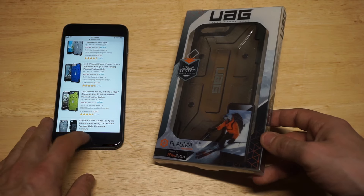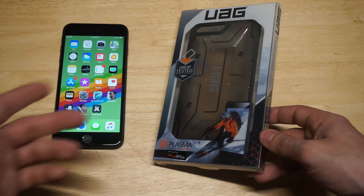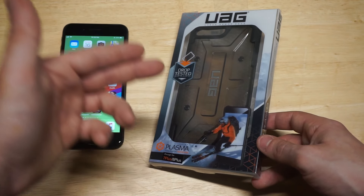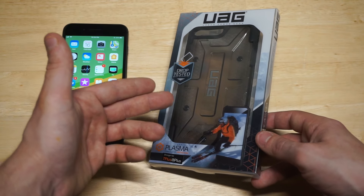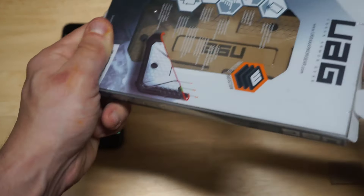Price point wise this thing sells for around 25 to 35 bucks. You can also see it had a bunch of good reviews on it and it comes in some nice packaging. This is a military grade style case so it's supposed to be super protective, but let's just get it out of the packaging.